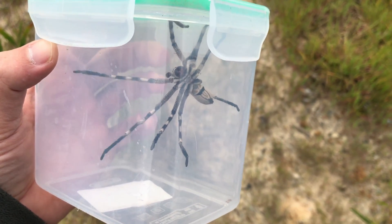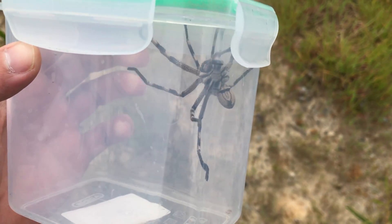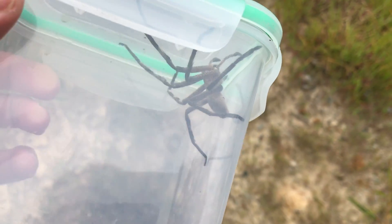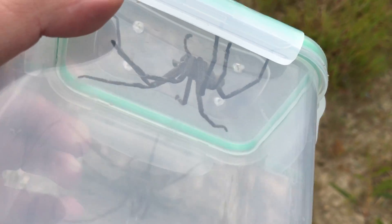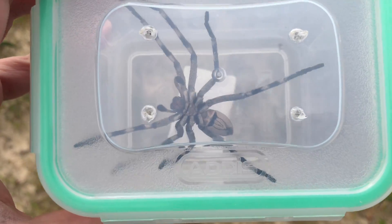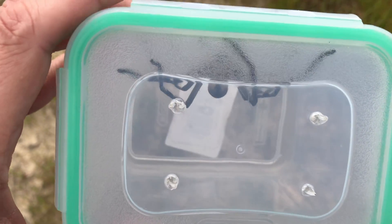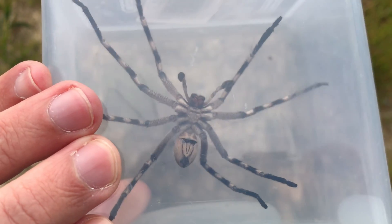Hey guys, Willem from Bleiburg Snake Rescue here. This is a rain spider. It's one of the family of huntsman spiders and they're actually quite common in our area. I removed this from a lady's house last night — she saw it on one of her outside walls and just kept watching it until I got there.